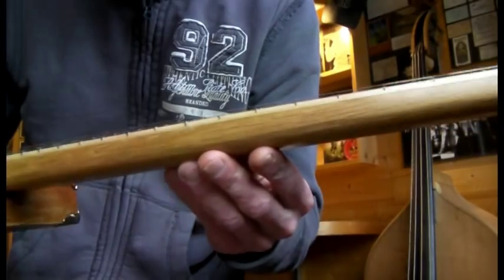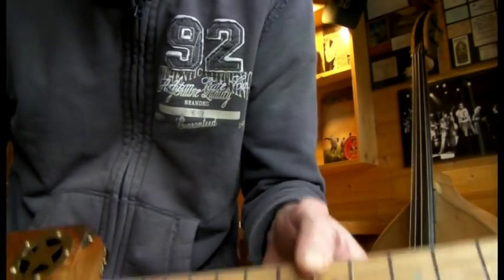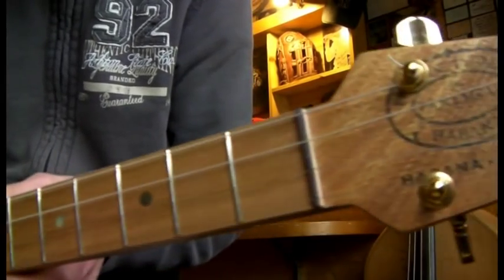We started off with one of our oak necks we do, scarf jointed, maple fretboard. I've actually dirtied this fretboard up because I wanted to get a bit of a relic look to it, so there's some different coloured stains in there to make it look old.